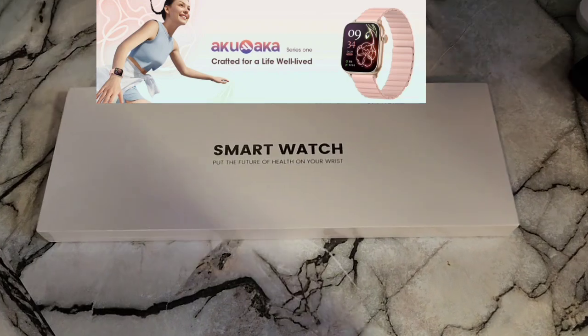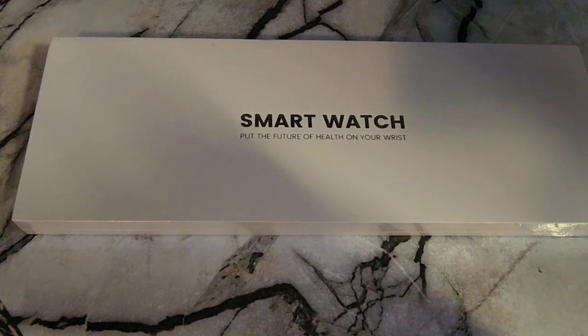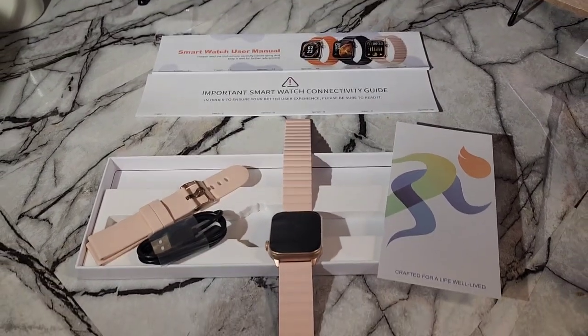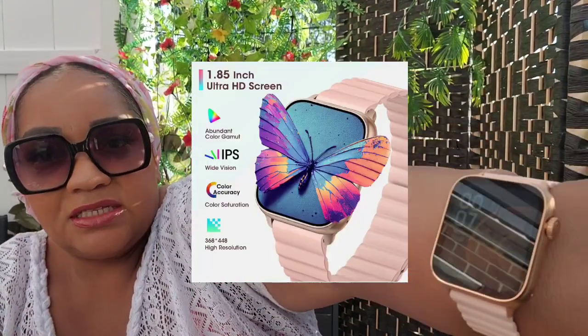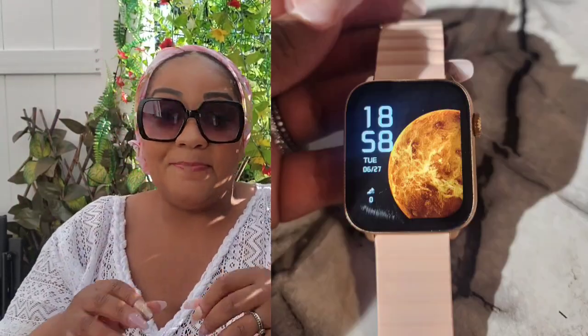Hi guys, welcome back to my channel. We need to talk about this smartwatch that I received from Akuma. It can be found on Amazon, it's affordable, it's amazing. Before we get into the Dollar Tree haul, I am wearing this smartwatch, and because we're outside and it's bright you can't see the display, but the display is really really good. This watch does a lot of things.